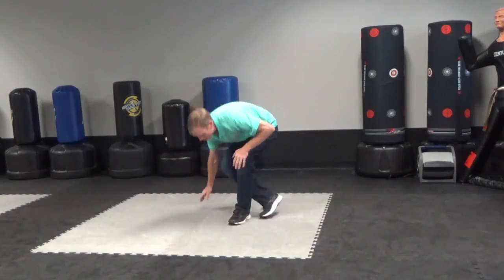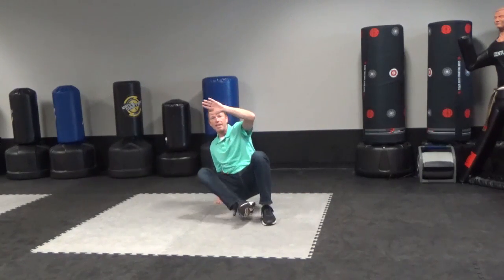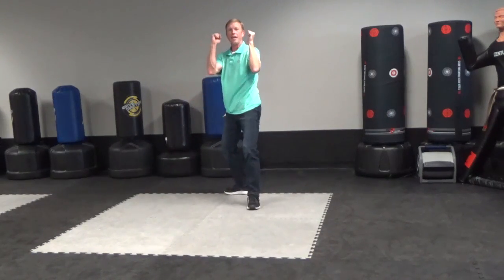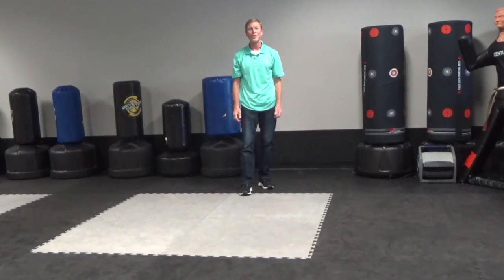One more time: feet in front, hands in back, drop one leg, other hand up, lift, swing your foot under and behind your other hand and stand up. That is Standing in Base and that is Technique Tuesday. Can't wait to see you on the mats.